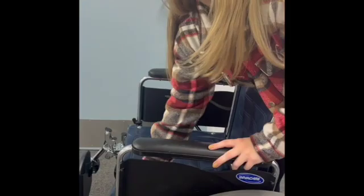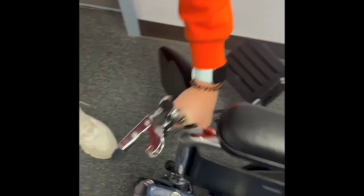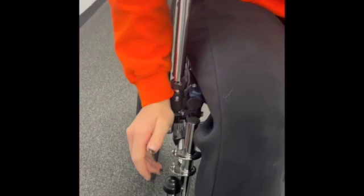To take the legs off, you pull this little silver knob, swing it out, and pop it up. Then I'll lock the wheelchair — I'm the patient, I'll sit in it. This is unlocked and I can wheel all over the place, and then I can lock it and now I can't go anywhere.